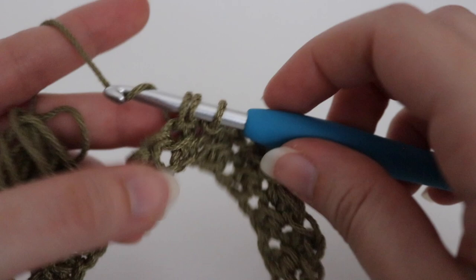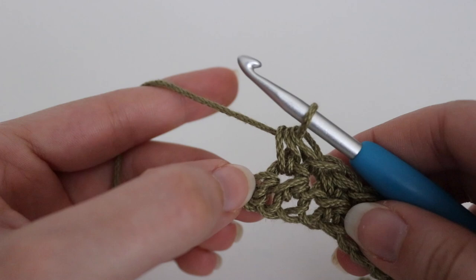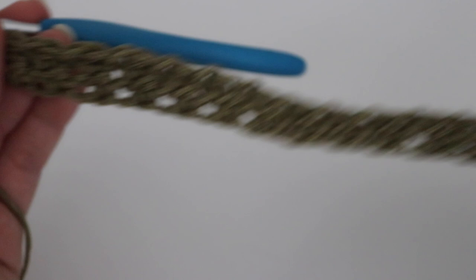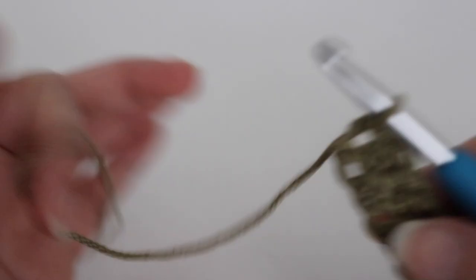I'll go ahead and complete my row and show you how to move on to row three. Coming up to the end of the row, you'll have a half double crochet, then in that very last stitch make a slip stitch. This is what two rows will look like, and you'll start to see your pattern form the more rows you make. For rows three through 90, you're going to repeat row two.